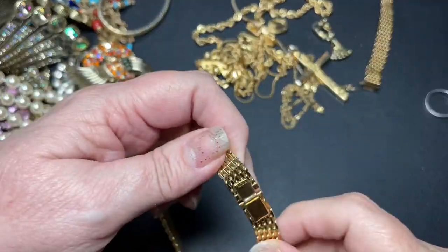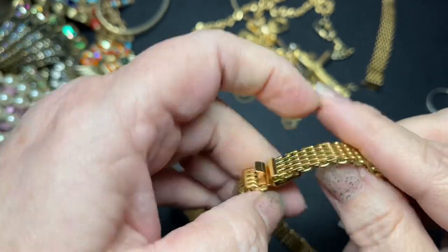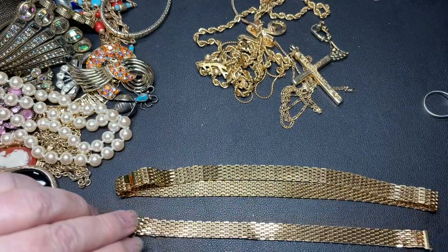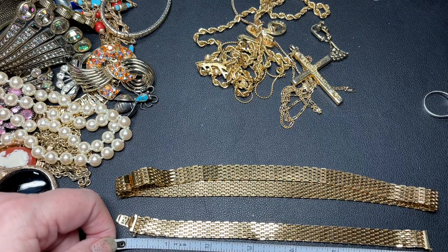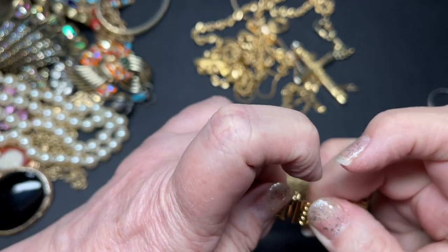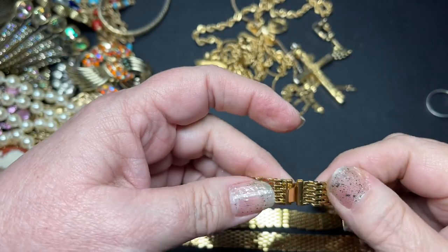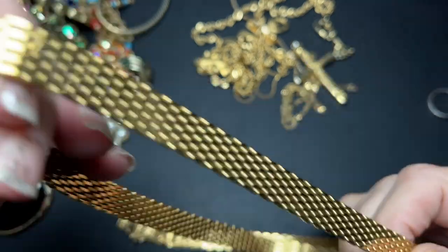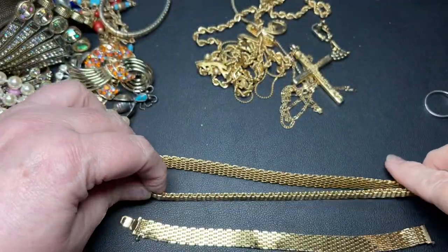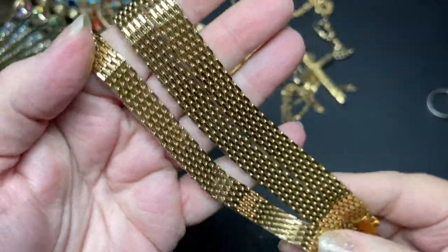This one is signed — it says Monet. I think we have a set here — a Monet necklace with a bracelet. The bracelet is seven and a quarter and it is a hidden clasp that just pushes down and opens. That is a cool chain — netting mesh. Same thing with the necklace — just a hidden clasp. The necklace is 16 and a half inches. With the two pieces, I'm going to do $15. Those are really cool — groovy 60s, 70s pieces.